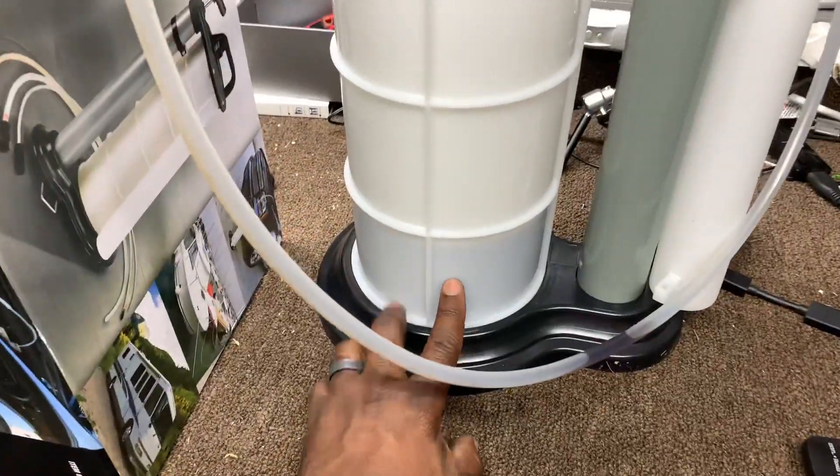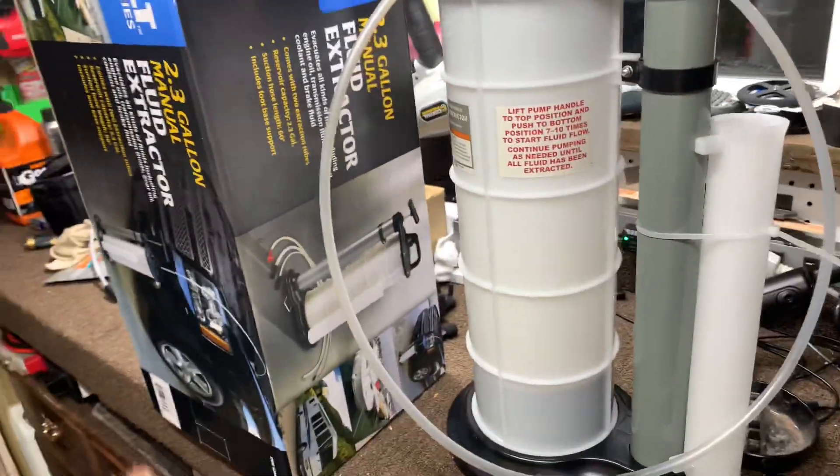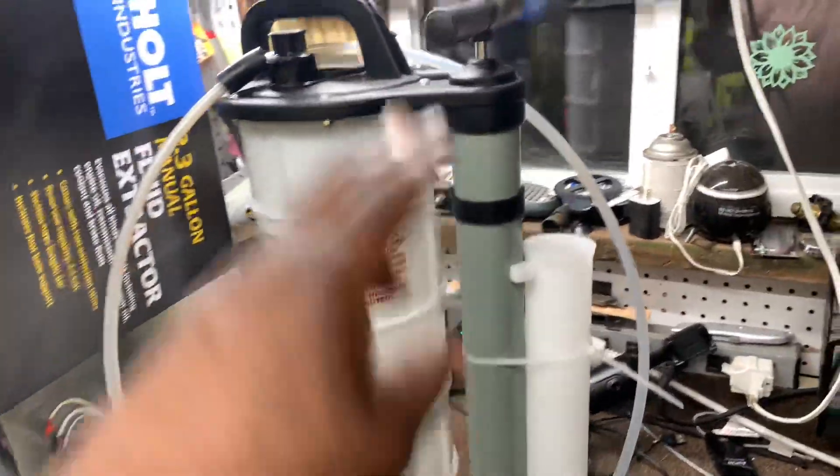And all the oil, as you can see, is out of it. So this was kind of a Christmas present to myself to help with changing the oil. The manual, like I said, is like pumping.